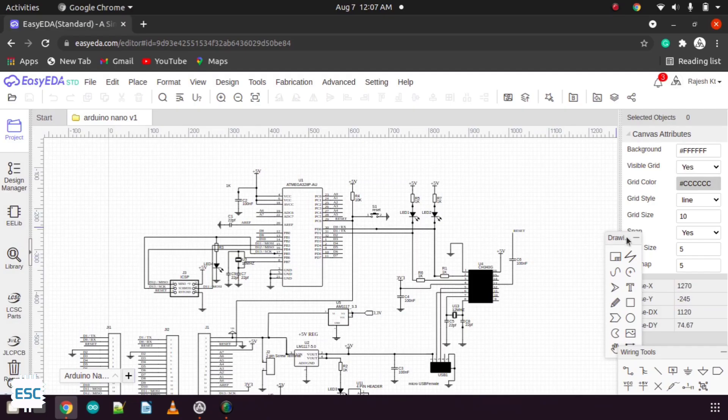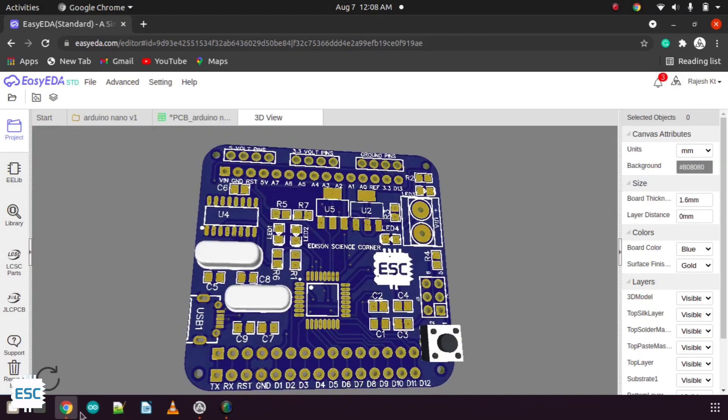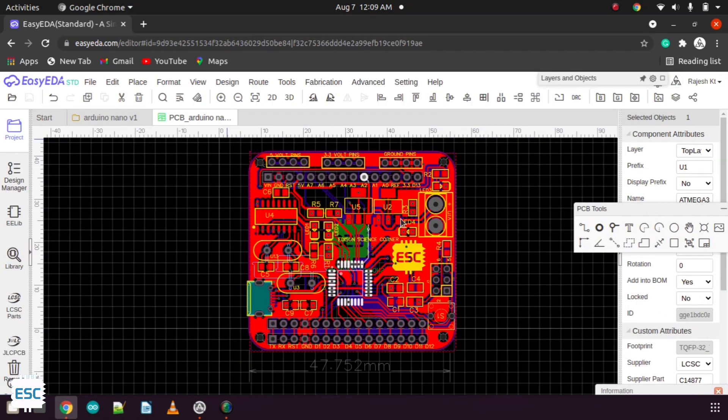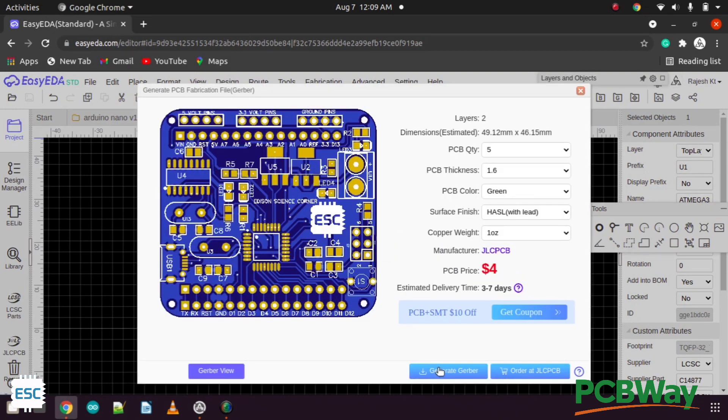Let's start with the circuit design. I designed the circuit diagram using ECEDA, then I converted the diagram into a PCB layout. After arranging everything, I downloaded the Gerber files for fabrication.